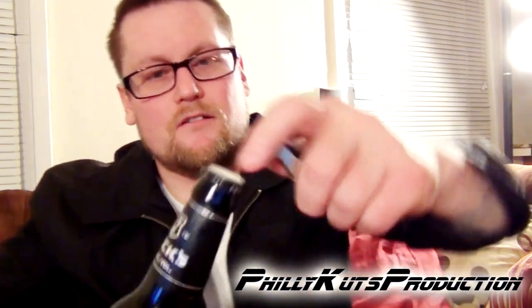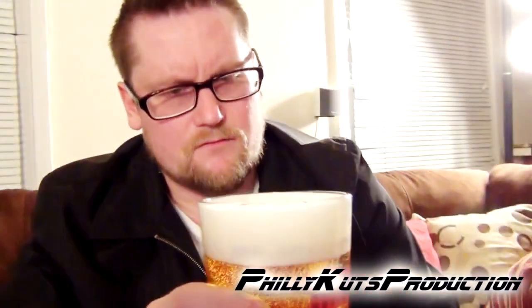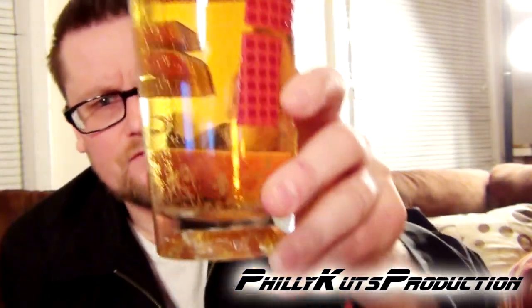Drink responsibly, don't drink and drive. Alright, let's open this up. So we got — first of all — kind of a soapy-ish head, about two fingers from the cuts, very very clear. Wow, like ultra clear.